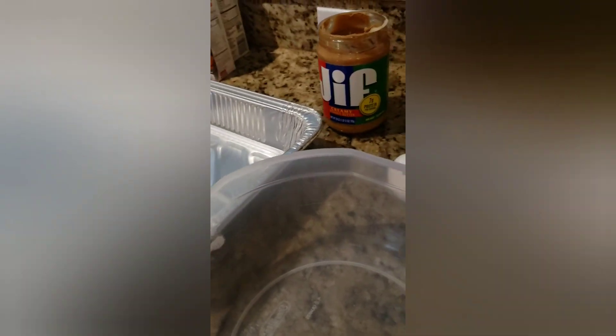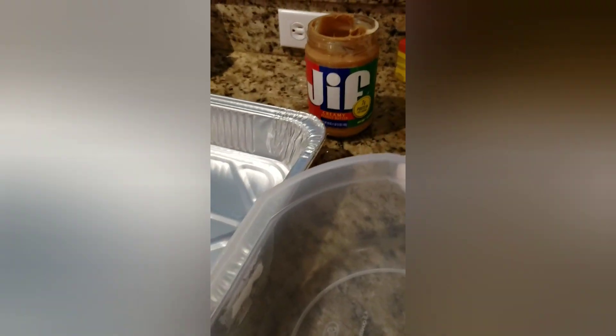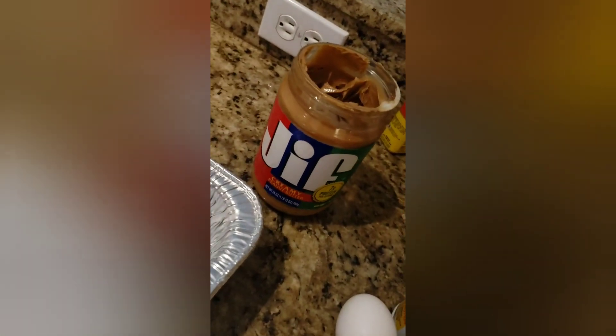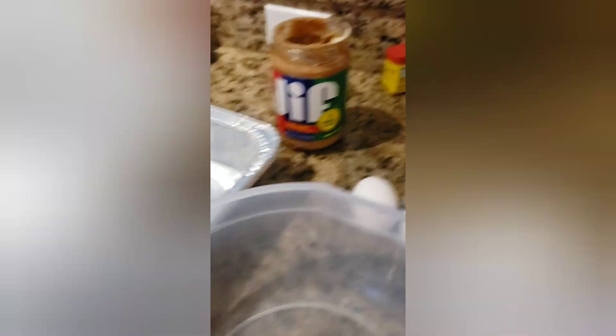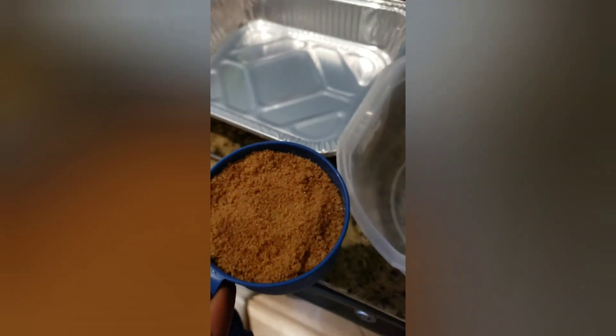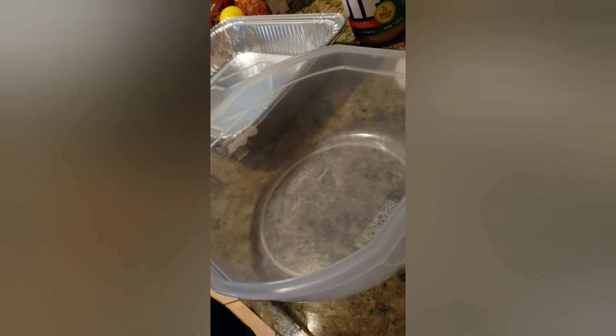What's up guys, so today we're going to be making some peanut butter cookies. These are the ingredients: some peanut butter creamy, two eggs, Pam, and one cup of brown sugar.